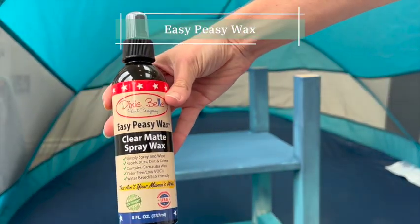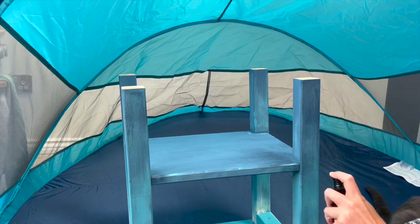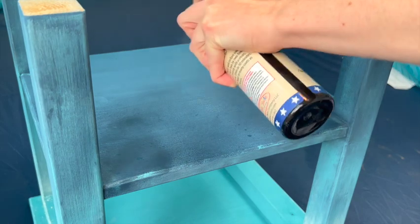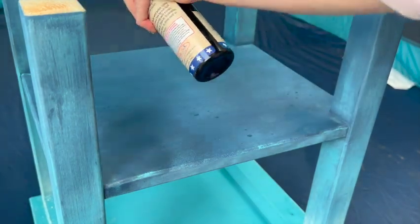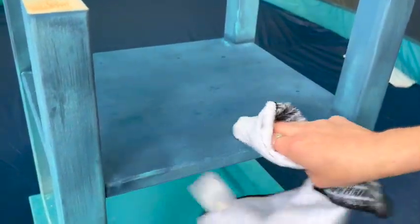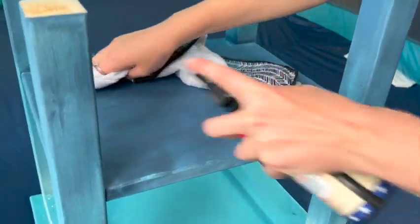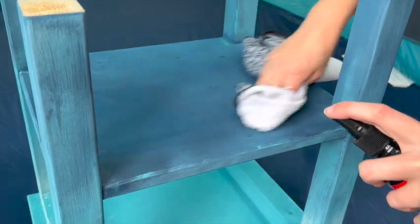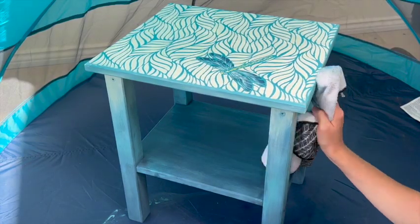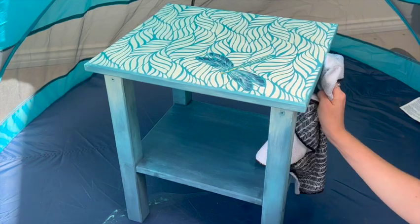Then it was time for the all-important sealing, lest you undo all your hard work. If you wax a piece, you'll often want to re-wax it within about six months to top up that protective layer. Terra paint actually comes with its own heavy-duty wax called Terra Wax; however, at the time of filming that was still in the post. So to protect the table while I waited, I did just one coat of a lighter wax, spraying it on and using a cloth to wipe it across the entire surface. When the Terra Wax arrives I'll give it a more heavy-duty coating.